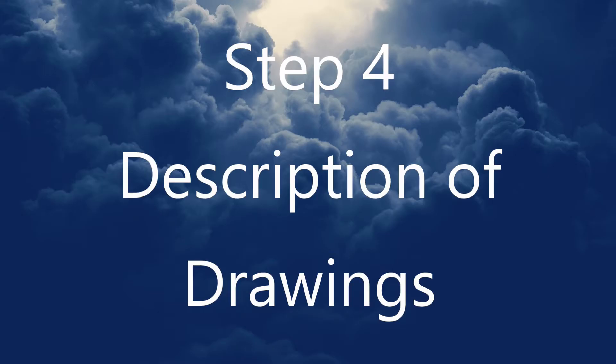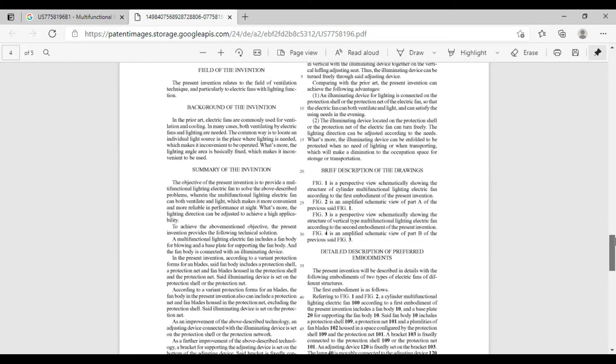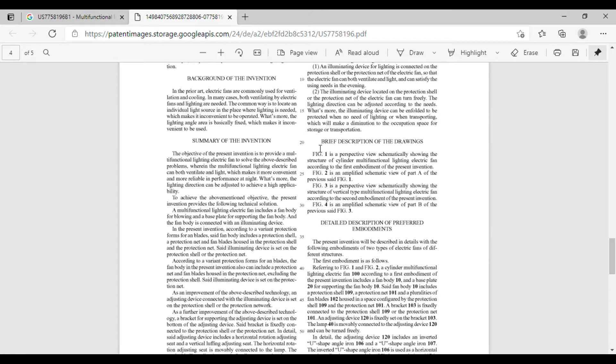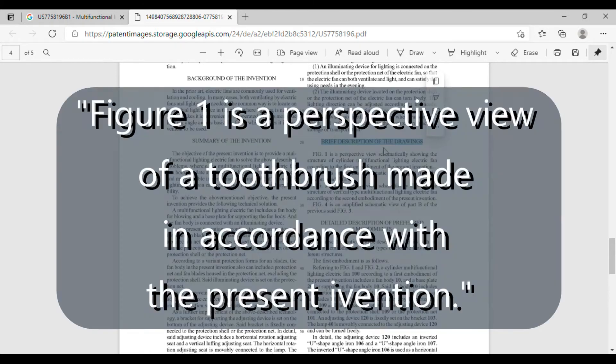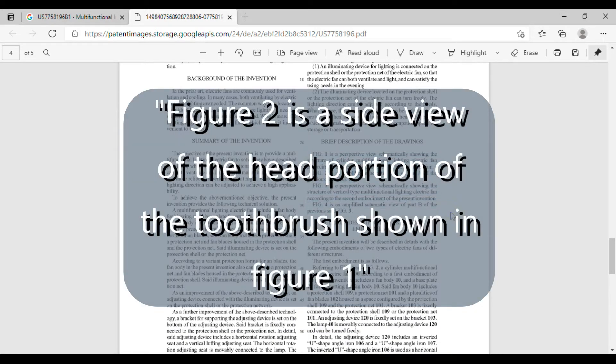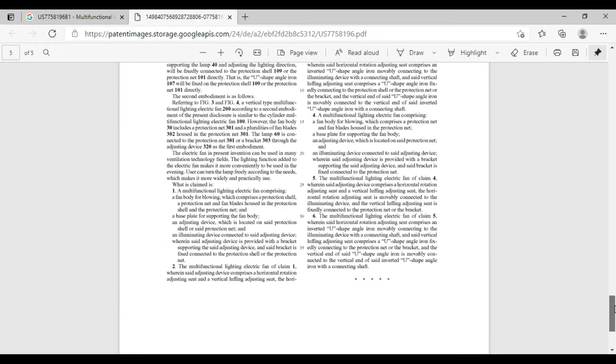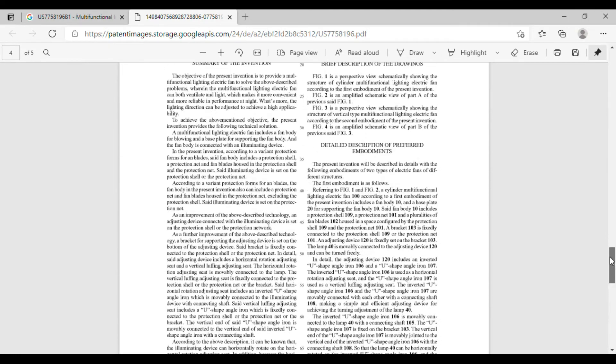Step four: create a brief description of the drawings. After the title, you'll need a brief description of the drawings. This is a series of separate sentences which briefly describe each of the drawings. For example: 'Figure one is a perspective view of a toothbrush made in accordance with the present invention.' 'Figure two is a side view of the head portion of the toothbrush shown in figure one.' That's the sort of thing we're talking about. Keep it short — just one sentence per figure.